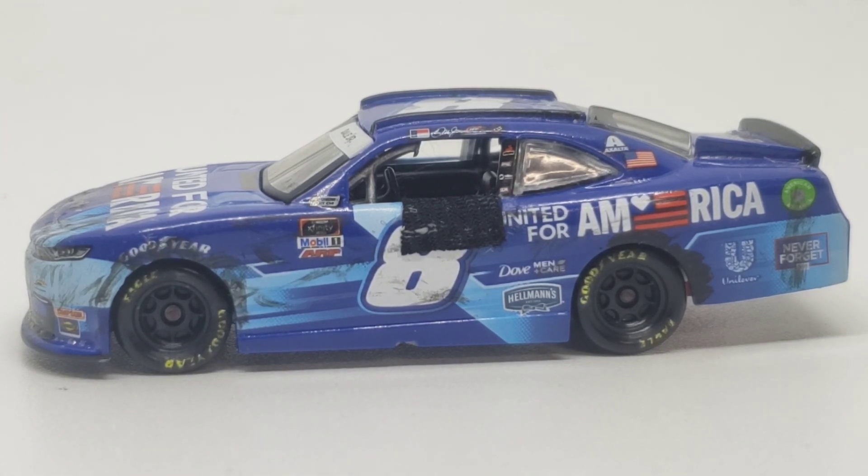He actually has seat belts in his 1:64 too, which is incredible, by the way. He actually cuts out strips — I don't know if it's tape or pieces of paper. But mine would be painted on. So I've got a little less detail than his, but I'm still pretty satisfied with how far I've come with my customs and stuff.